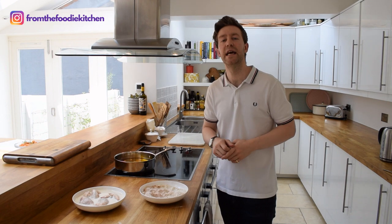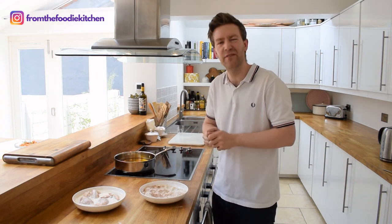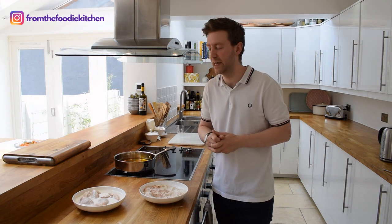This chicken has been marinating in the buttermilk for a while. Now I'm going to take it out and put it in our lovely flour and breadcrumb mix.